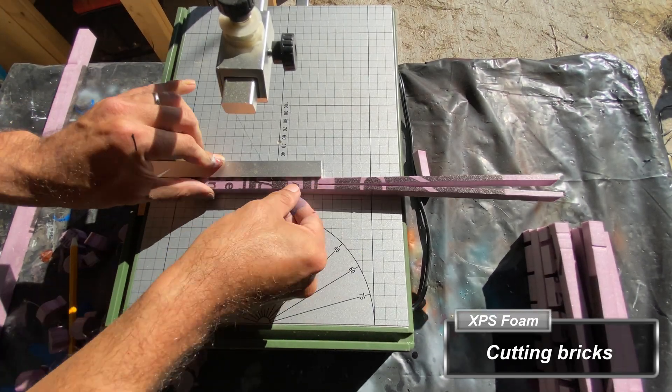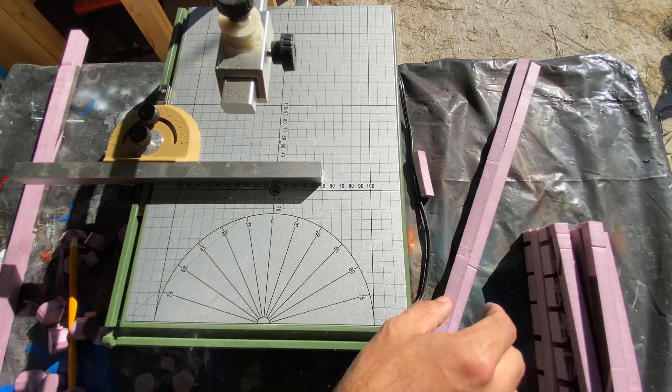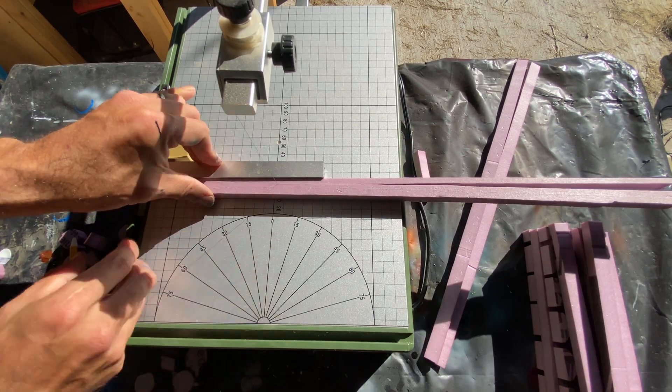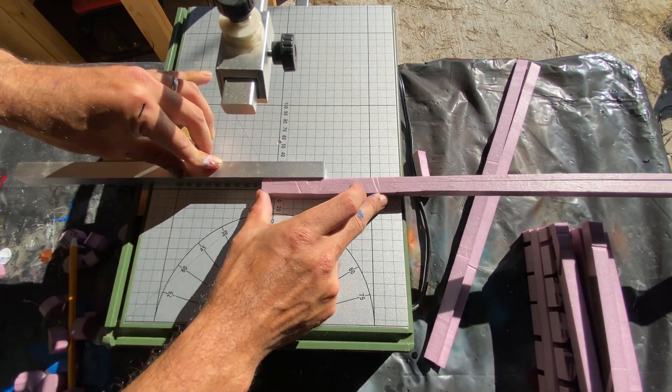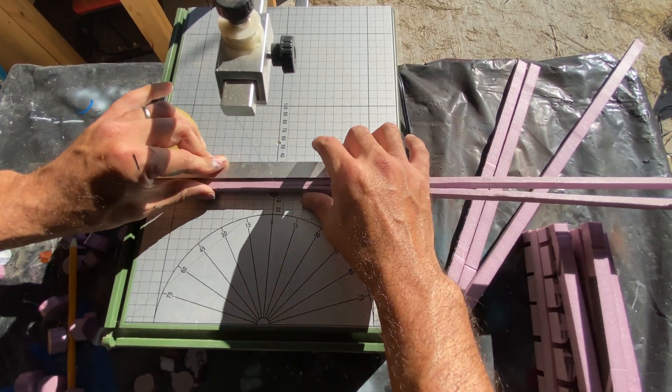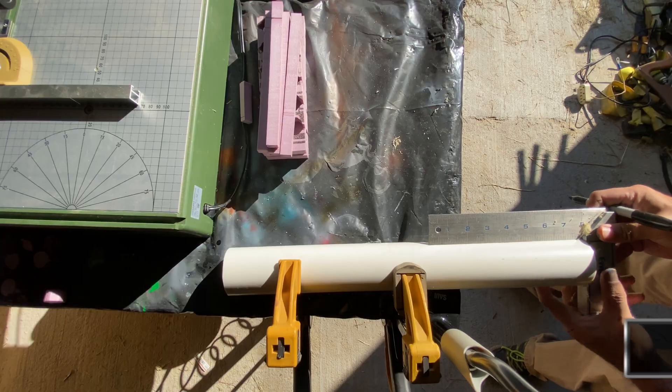Using my Proxxon hot wire cutter, I cut narrow strips of scrap foam left over from other projects. These will serve as the bricks for the tower. You do not need a hot wire cutter for this step and can achieve the same results with a steady hand and a utility knife, but you'll need to change blades often and be doubly careful not to cut yourself.